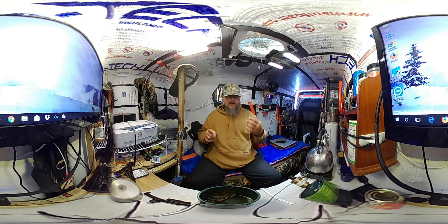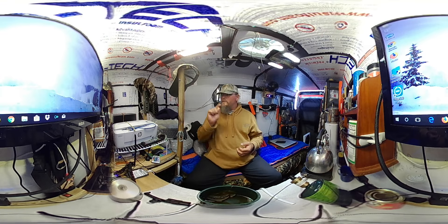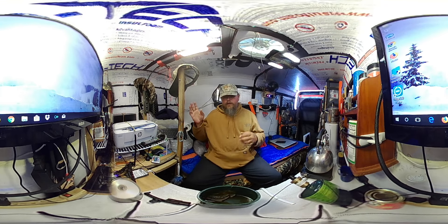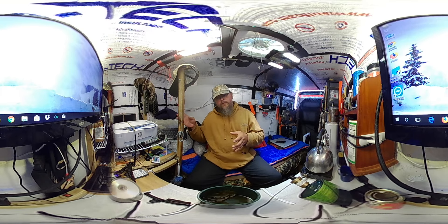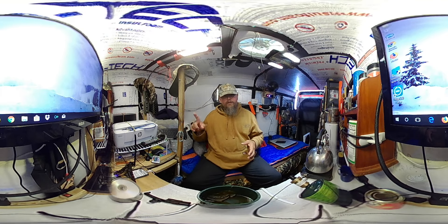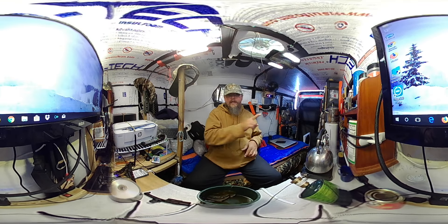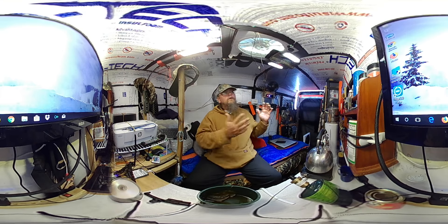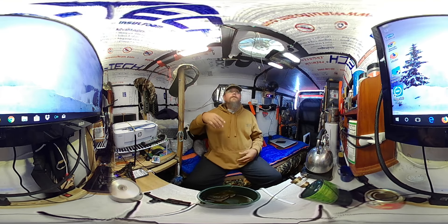If you're on a touchscreen device, you can take your finger and swipe it and look all around my camper — up, down, left, right, anything you want. If you're on a laptop or desktop computer that's not touchscreen, you can take your mouse or trackpad, left-click it, and drag to look all around the screen.